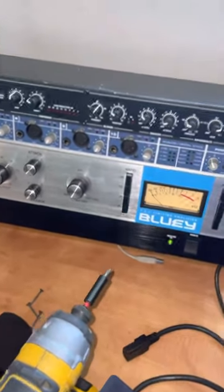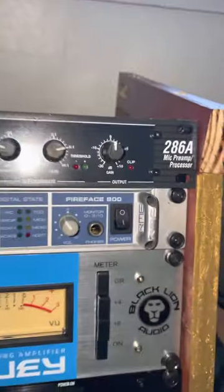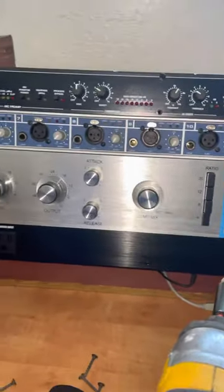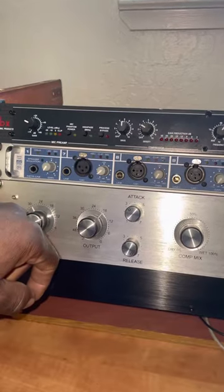Picked up another piece of equipment, this DBX 286A Mic Pre. I was having issues getting volume to the Bluey — beautiful Bluey — so I found this on Craigslist, the Mic Pre.